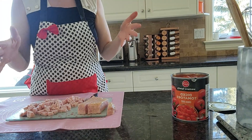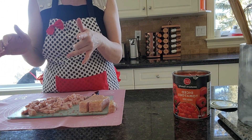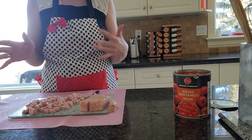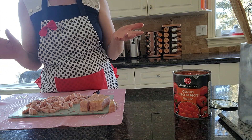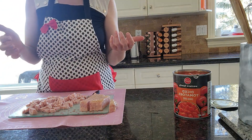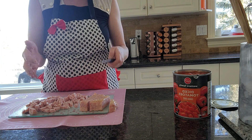Oh, my camera tipped and I didn't even notice. I was just slicing my ham. That's my new camera stand, the new tripod I just built, and it's still tipping on me like my old one — maybe I just don't know how to keep them secure. Okay, I'm just going to continue slicing my ham.